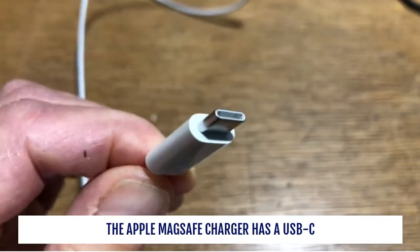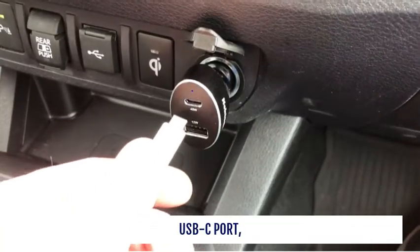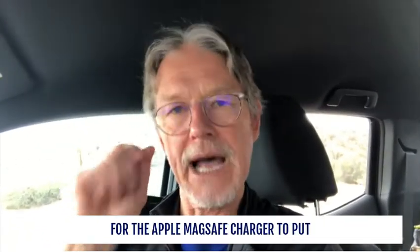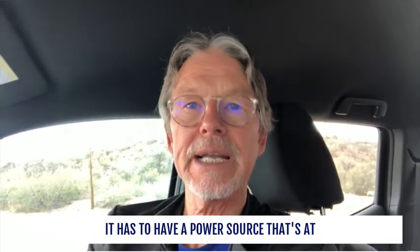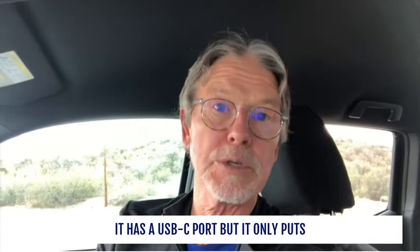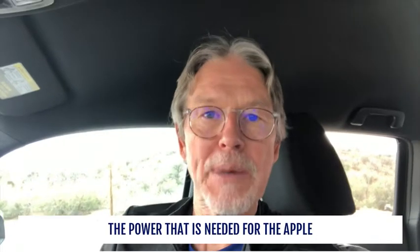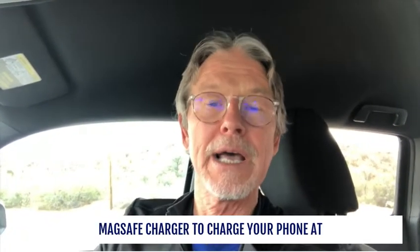The Apple MagSafe charger has a USB-C connector, which means it needs to plug into a USB-C port — which a lot of older vehicles do not have. For the Apple MagSafe charger to put out its full 15 watts of charging power, it needs a power source that's at least 20 watts. Even in a new vehicle with a USB-C port, it may only put out 15 watts, which means it won't provide enough power for the charger to charge your phone at full capacity.